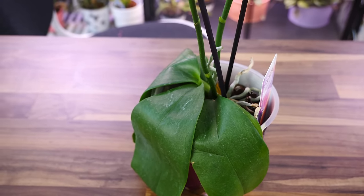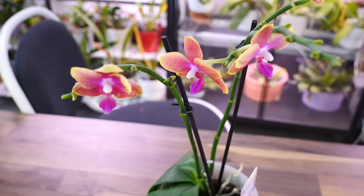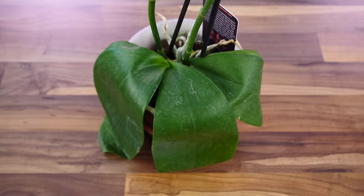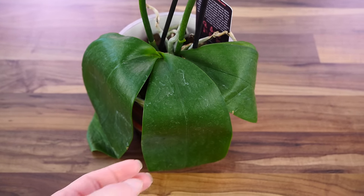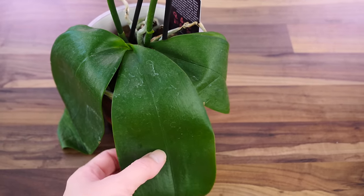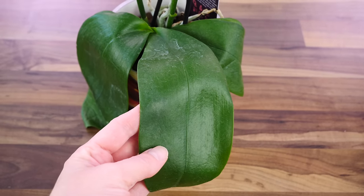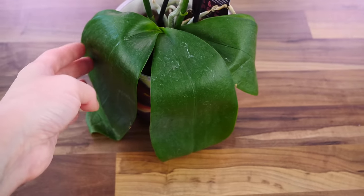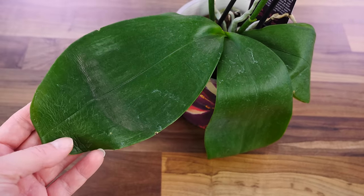I recently found at one of my flower shops a very, very sad little orchid which to me looks like it could be fragrant. And since it was discounted, I'm going to purchase this orchid and show you how to rejuvenate it. And also because I never actually let my orchids go to this point, I think it's a great example for making a new episode of the Orchid Care for Beginners series.